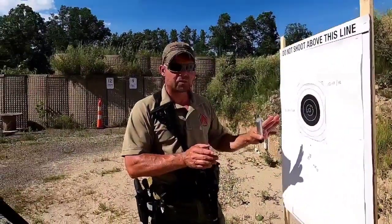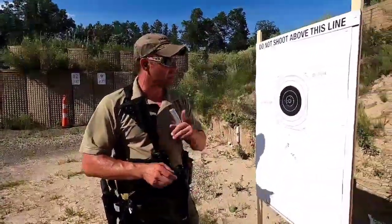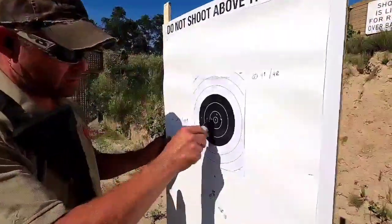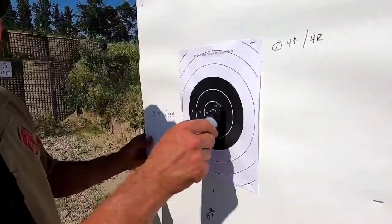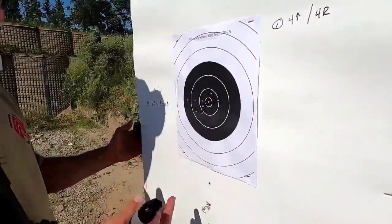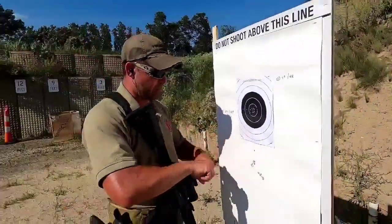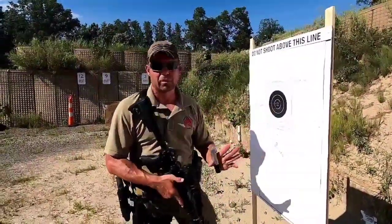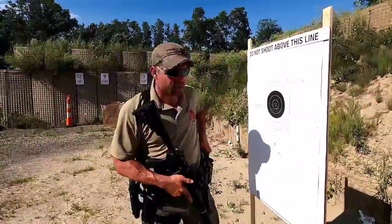We just fired our second three-round group from 50 yards for our true zero. One, two, three — point of aim, point of impact. I'm going to take that. It could be a tighter group, but I know I'm zeroed. The loose group doesn't affect whether I'm zeroed — everything is consistently at the correct elevation and correct windage.